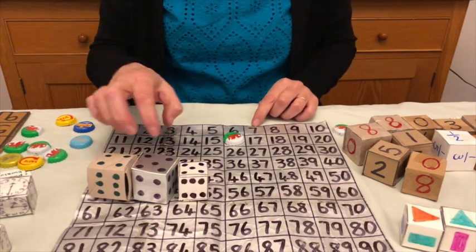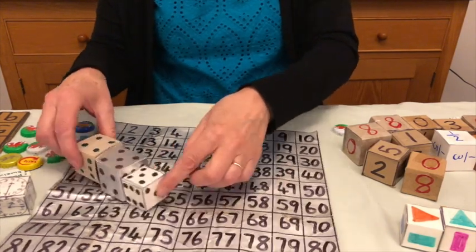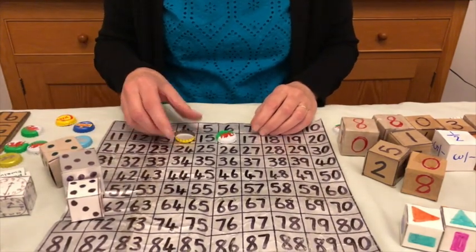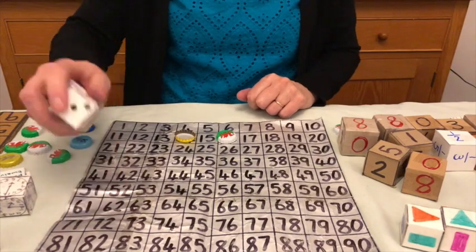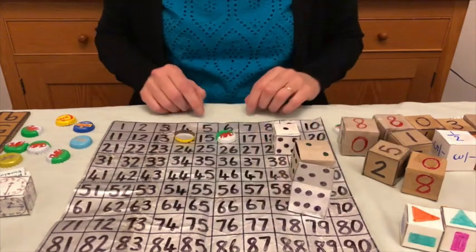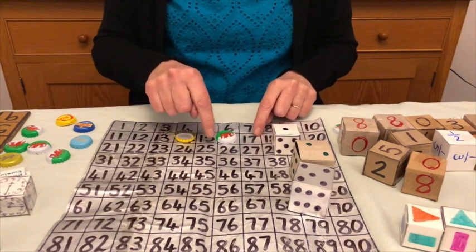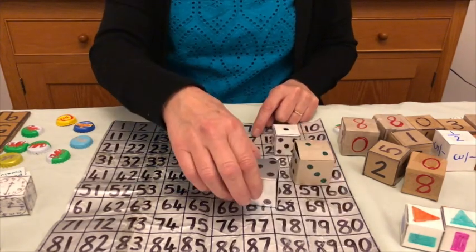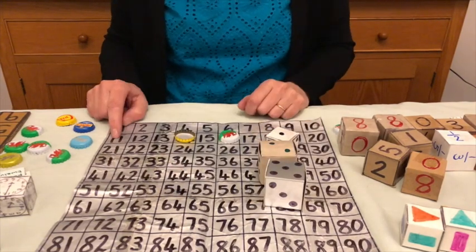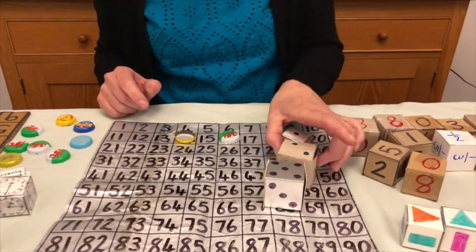They're going to want to put a number around here. Maybe five and five makes 10, plus four makes 14 — so they put their counter on 14 or 15. Now it's my turn again. We throw, and this time I've thrown five, two, and one. I want to try to make one of the numbers around my original counter. Five times two is 10 and one makes 11, but I'll see if I can do better than that.